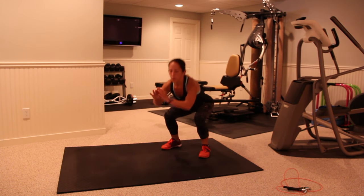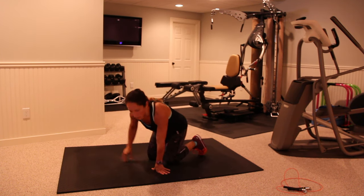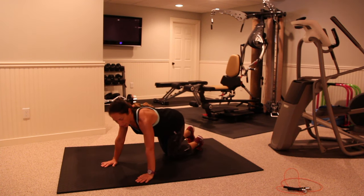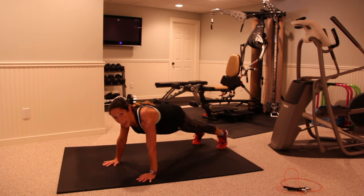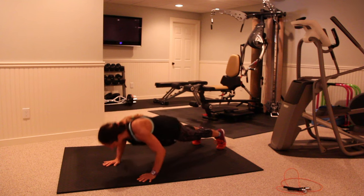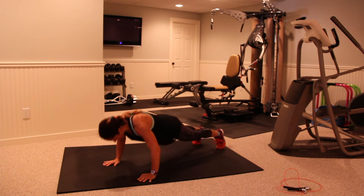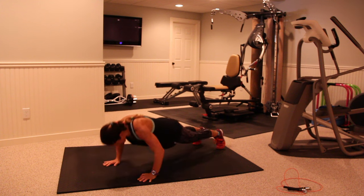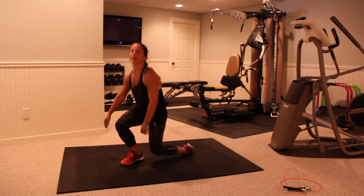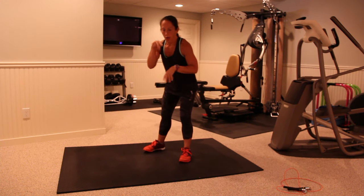Breathe. Back down to our push-ups again. And I should preface this by saying you need to do somewhat of a warm-up before you start this. Keep breathing, down and up.